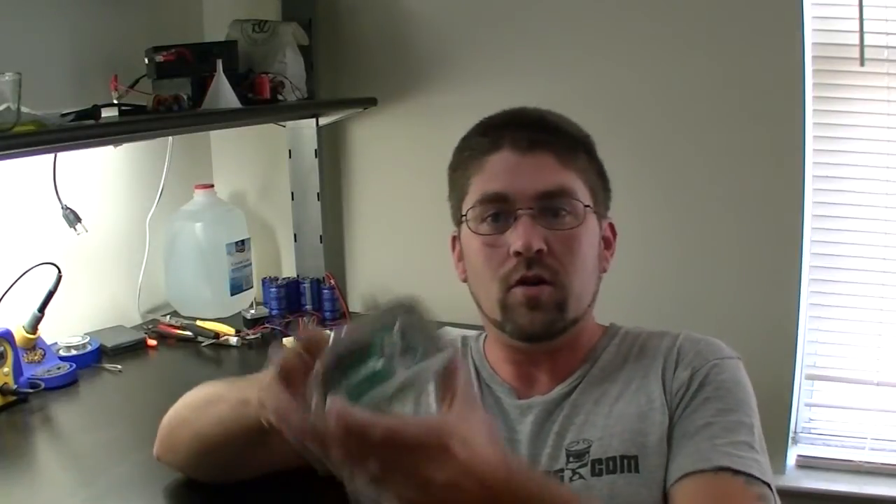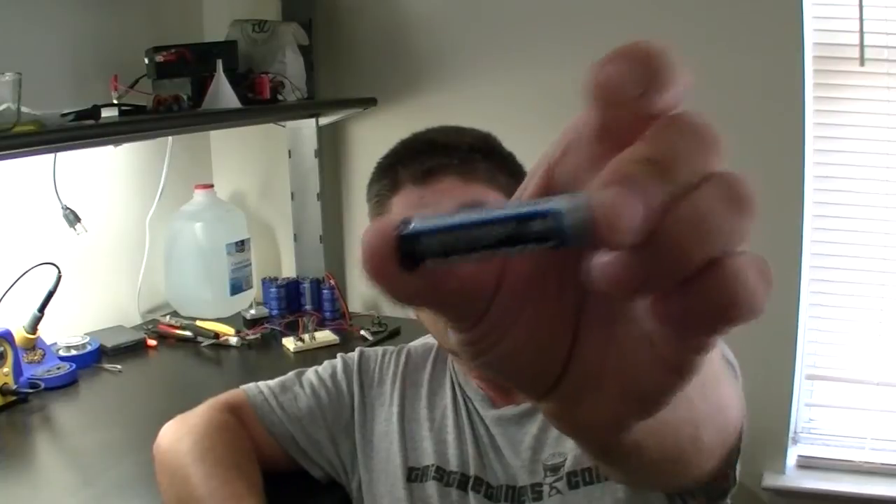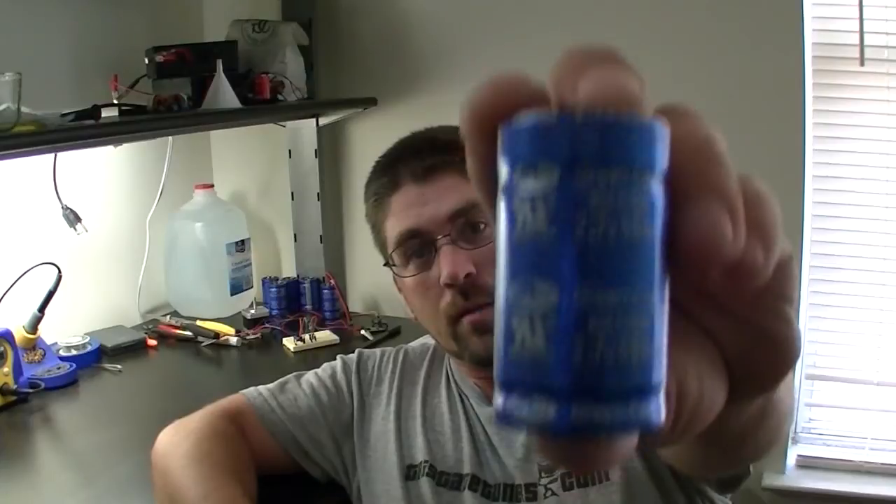Hi everyone! Back probably for the last update of this year for the Infinity Sun Jar unit that I've made. I've gone all the way from the idea of originally getting rid of the battery in a solar light and using supercapacitors instead. This way we aren't throwing out a ton of batteries that usually only last about a year for rechargeables, and these will last 20-plus years in the application I'm putting them in.